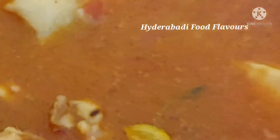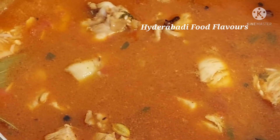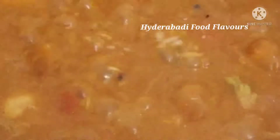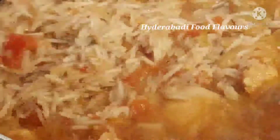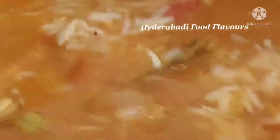After adding salt, mix this well, cover the pot on high flame, and leave it for 5 to 7 minutes so the water starts to reduce. Then check after 5 to 7 minutes — the rice is boiling. Stir it for some time, then open the lid and cook on high flame until all the water gets reduced.